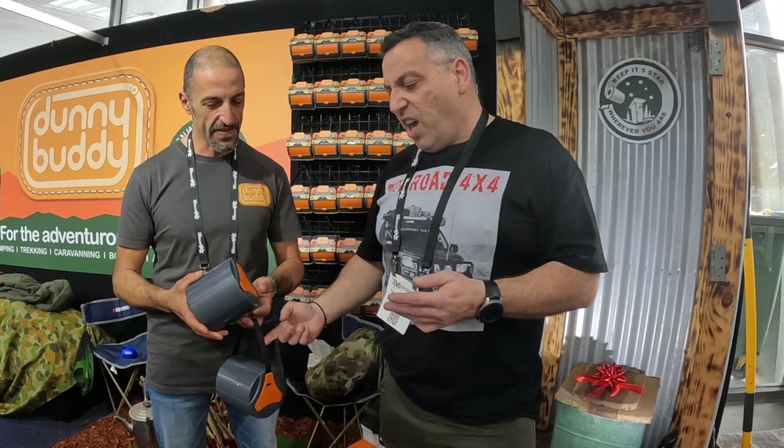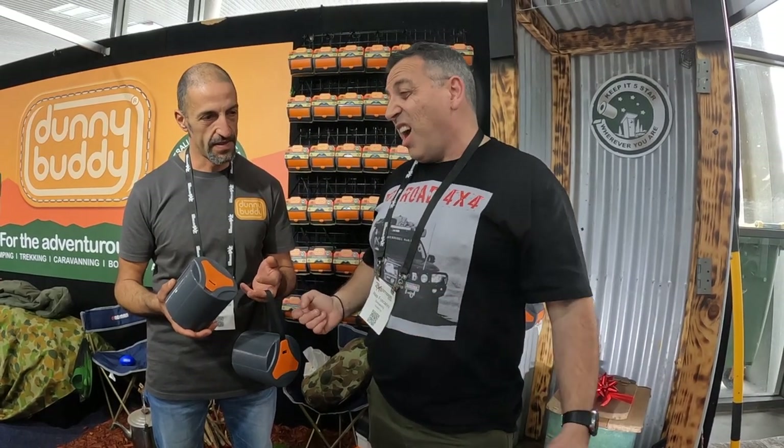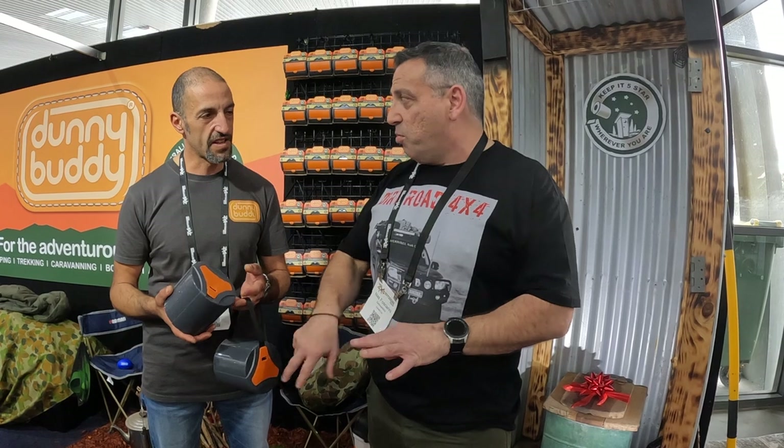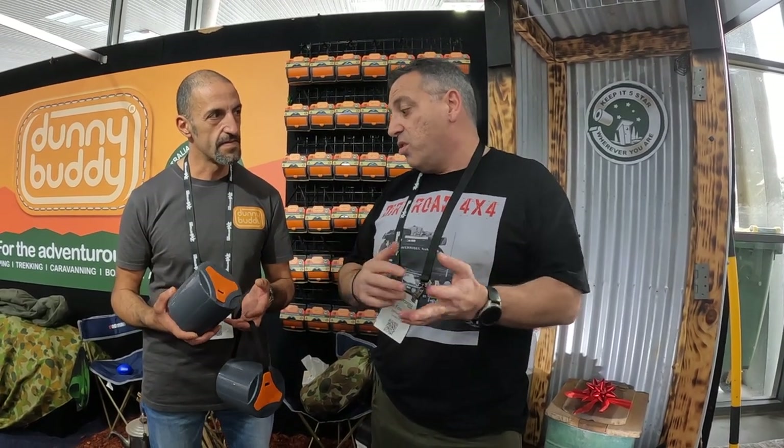Yeah, that's the thing. The handle's a big thing, but also keeping it in the car, compact and handy for women in particular at those roadside stops. You can keep your personal things in the side and it's ready to go, always there. Maybe just have a little plastic bag to take it all with you, or dig a hole of course, because we always want to do the right thing.